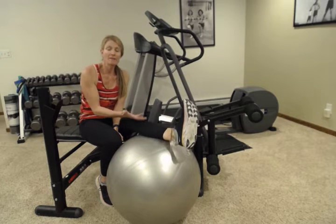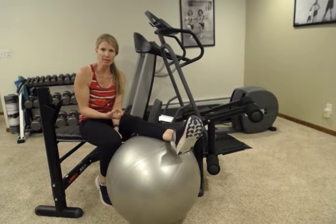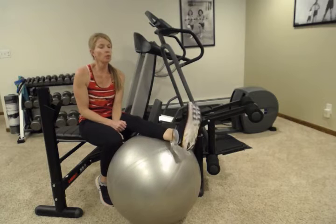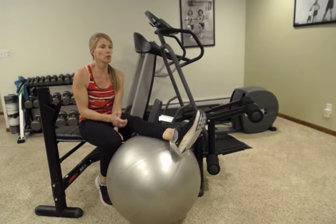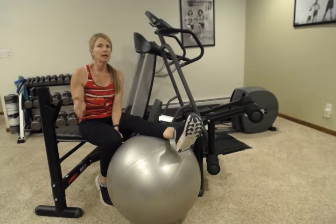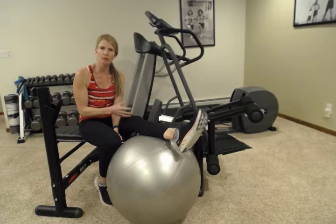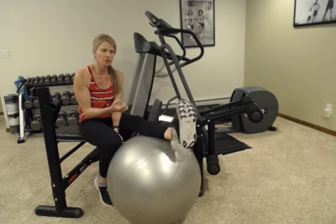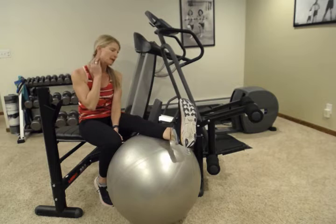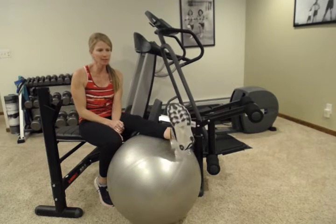If you do have ankle weakness, ankle injury, or lower extremity swelling, this is something you should add and try to do at least a couple times a week, or at the end of a long day or at the beginning of the day before you start. Depending on where you're feeling weakness or tightness, this is great to loosen up, great to strengthen, and great to pump that fluid out of your lower extremity. Always really good for an airplane — go ahead and give those a try.